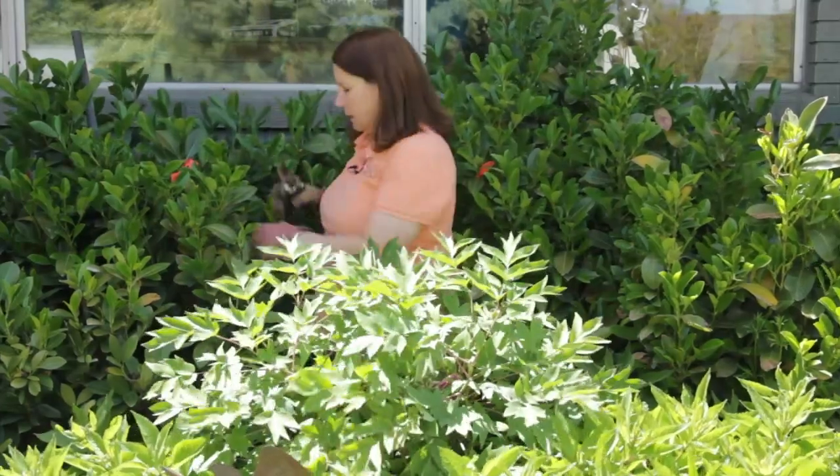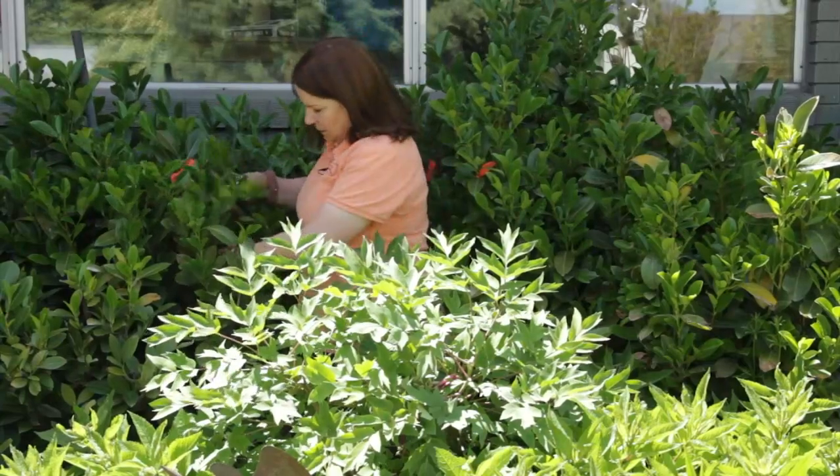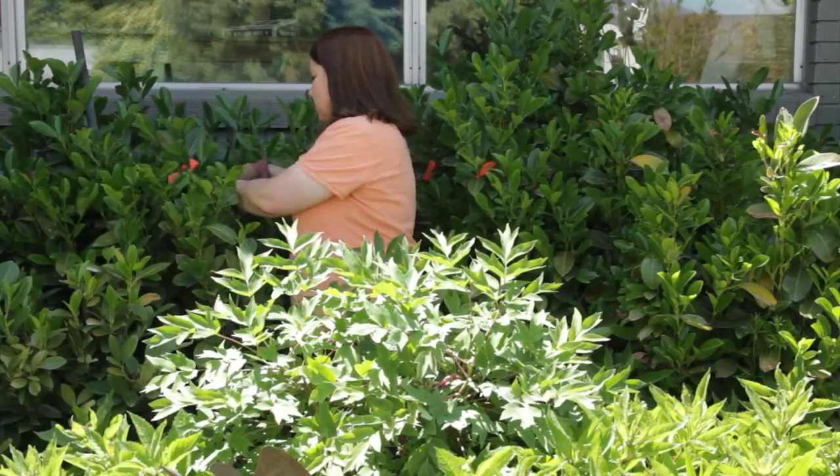That's looking pretty good. We also had an unusually harsh winter, so I'm going to pick off or clip off all of the winter-damaged leaves.